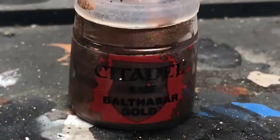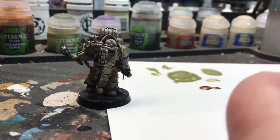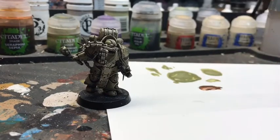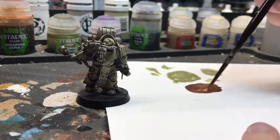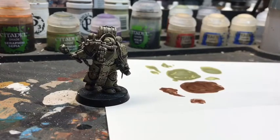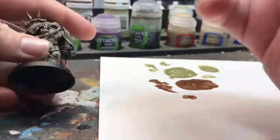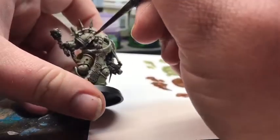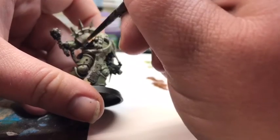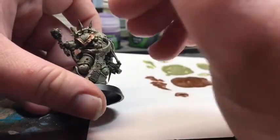Next we're looking at Balthasar Gold. I'm also going to be using an Artificer Layer brush, but this is an extra small, and we're going to be doing a 2-to-1 ratio of paint to Lahmian Medium — basically two drops of your paint for every one drop of Lahmian Medium. Get it really nicely mixed and twist off your brush so that you've got a really nice tip on there, because you're going to need this for fine detail. What I like to do with this color is go in and line the shoulder pad — really put this color in the forefront so that it's the metal that stands out the most out of any of the metallics I'm going to be using on this model.